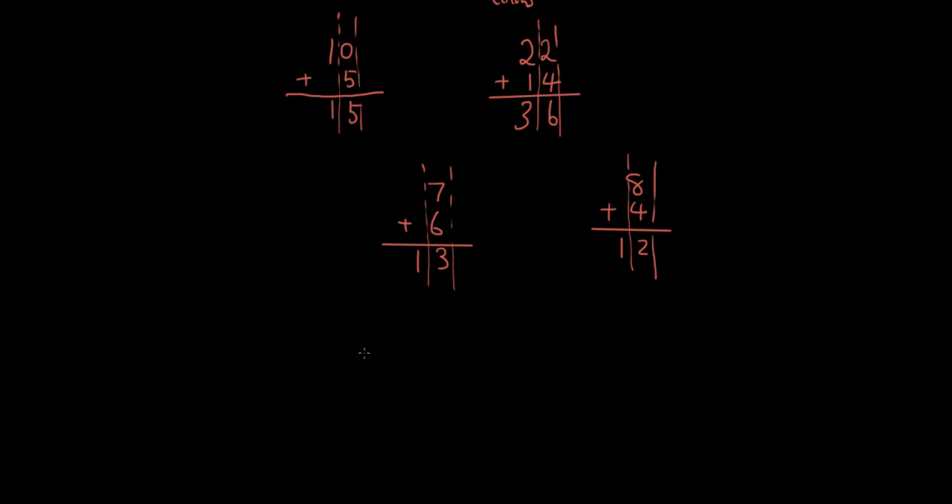Now let's do a double-digit one: 22 plus 9. In the first digit, 2 plus 9 is 11. What I'm going to do is write a small 1 up here as a carry, and write the 1 down below. That represents 11. Now in the second column, we have the little carried 1 that needs to be added onto the 2. So 2 plus 1 is 3, and the answer is 31.